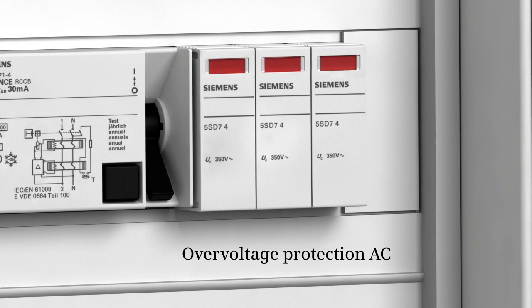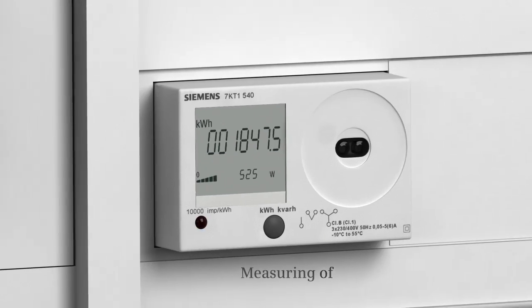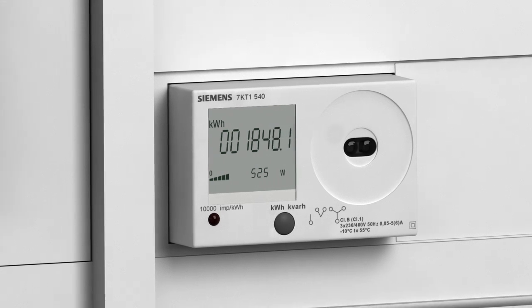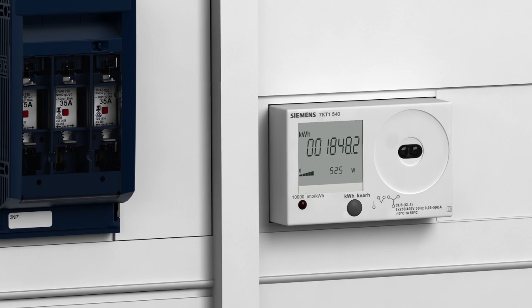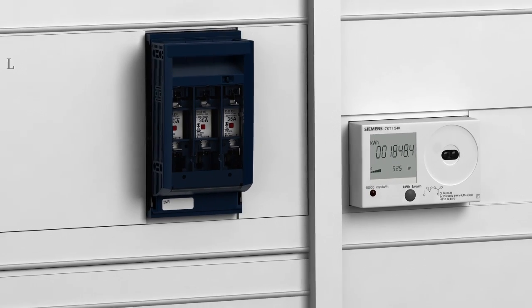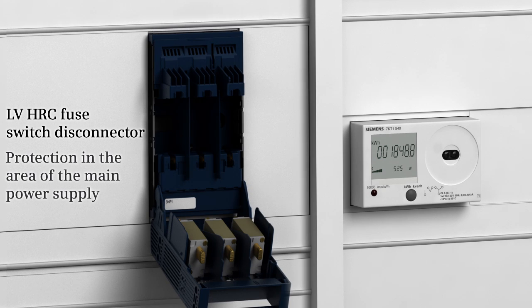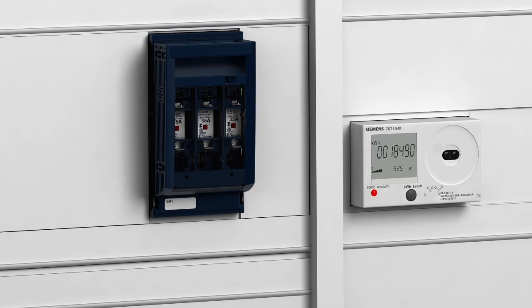Over-voltage protection also has to be provided for the AC grid. Measuring devices are available in a calibrated design and can therefore also be used for accounting purposes for the energy produced or drawn. The LV HRC fuse switch disconnector protects the plant in the area of the main power supply, while switching under load is possible.